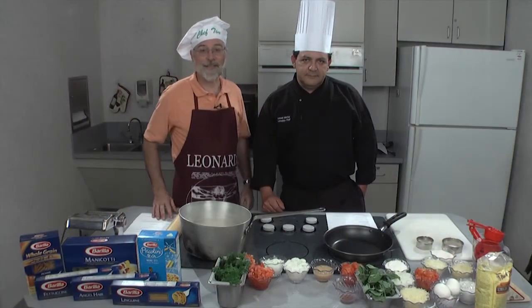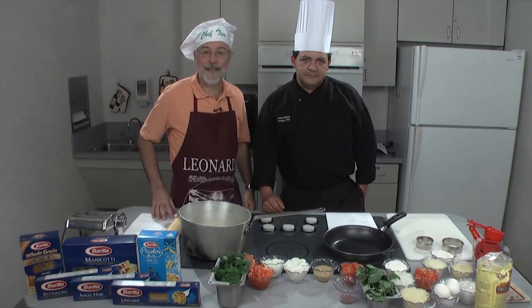Welcome to Memorial Cooking Innovations. I'm Tim Scallon, Registered Dietitian. And I'm Manuel Morini, Executive Chef.